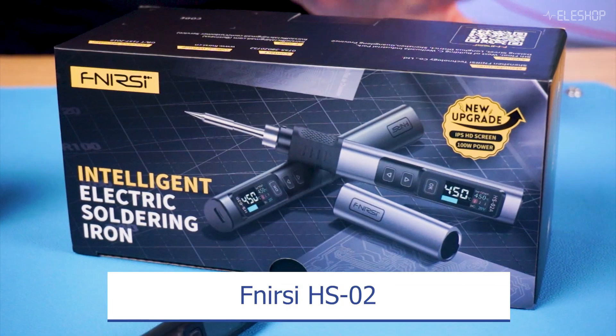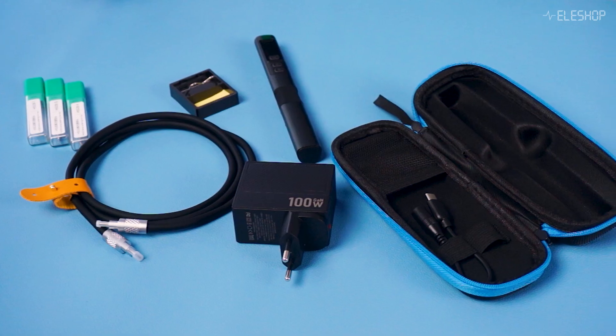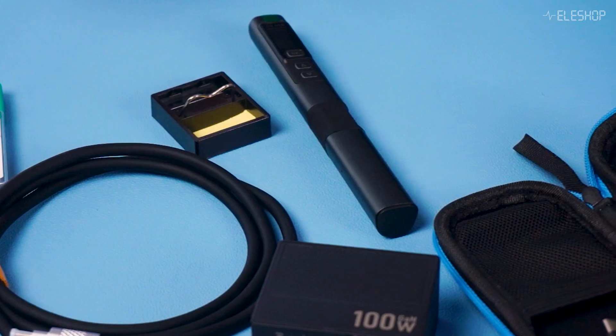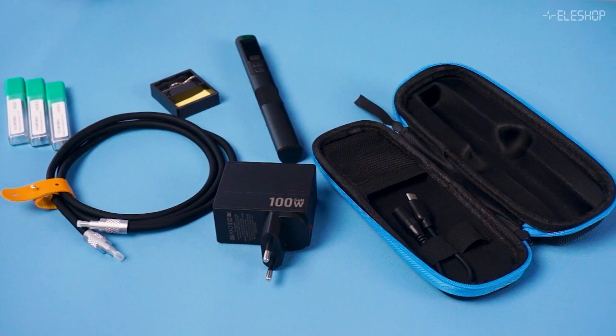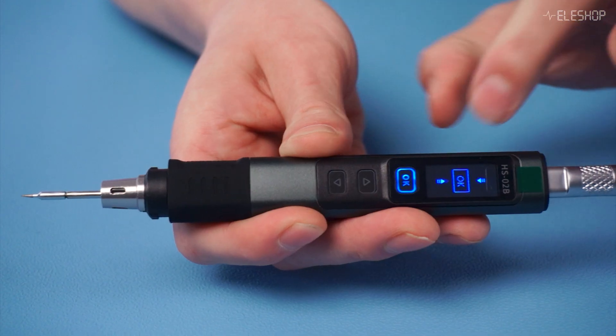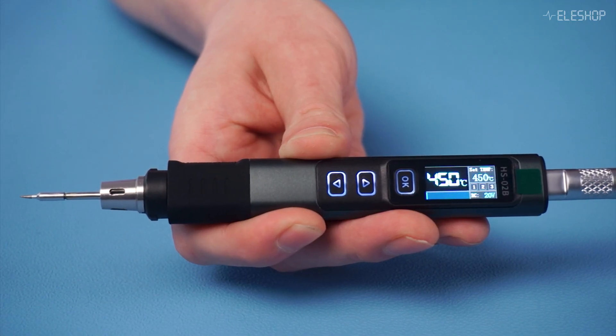Next up, we have the FNIRSI HS02, a new and versatile option in the USB-C soldering iron category. Unlike the Pinesail V2, which is open-source, the HS02 is closed-source, but still offers impressive features that make it a solid choice for anyone needing a portable and precise soldering tool. This model comes as a complete set, including the soldering iron, a 100-watt power adapter, a USB-C cable, and three tips, making it ready to use right out of the box. The HS02 has an adjustable temperature range from 100 to 450 degrees Celsius, and heats up in just 4 seconds, ensuring quick and efficient soldering.